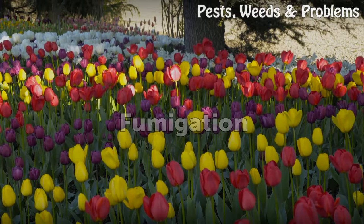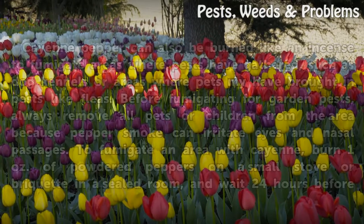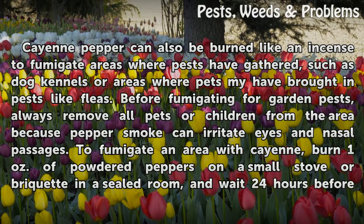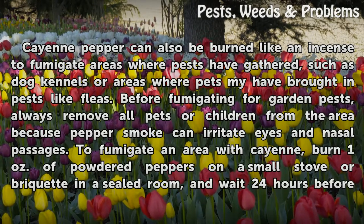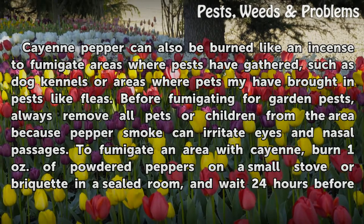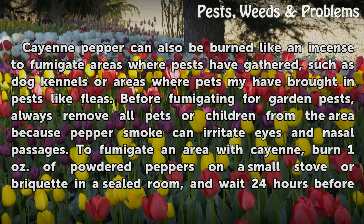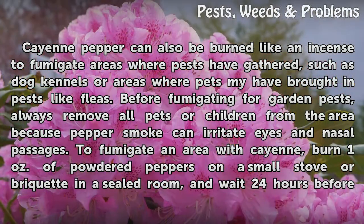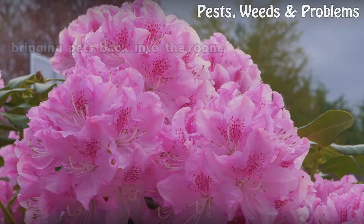Fumigation: cayenne pepper can also be burned like incense to fumigate areas where pests have gathered, such as dog kennels or areas where pets may have brought in pests like fleas. Before fumigating, always remove all pets or children from the area, because pepper smoke can irritate eyes and nasal passages. To fumigate an area with cayenne, burn one ounce of powdered peppers on a small stove or briquette in a sealed room and wait 24 hours before bringing pets back into the room.